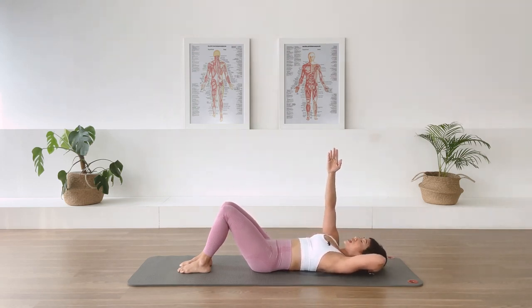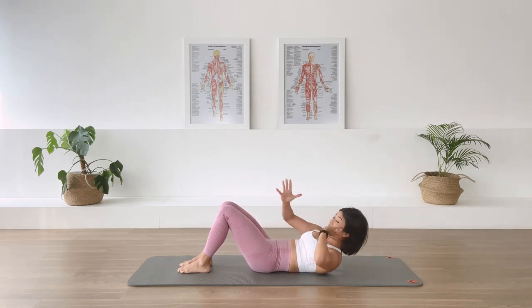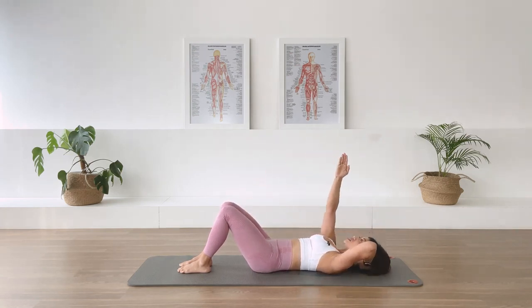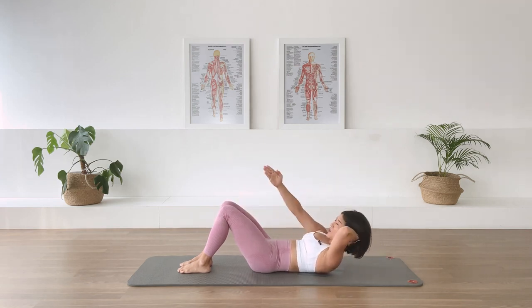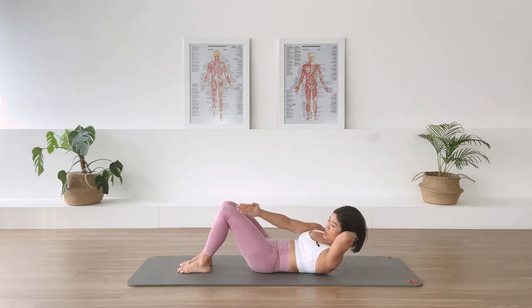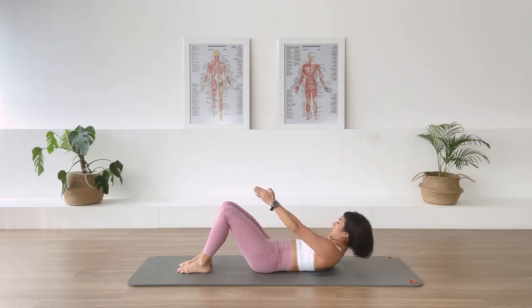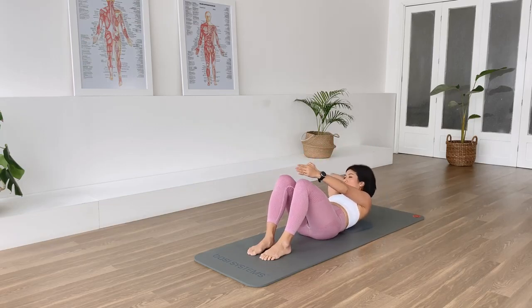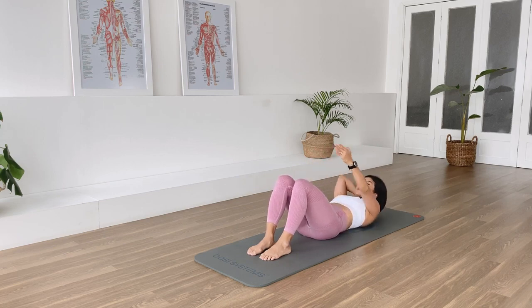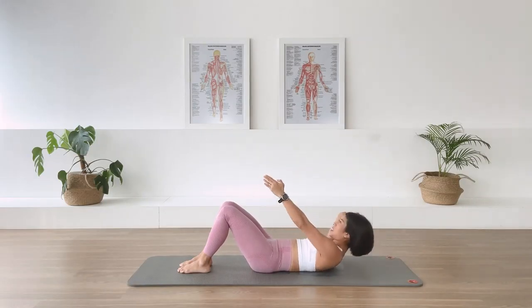Bring the right arm up to the sky — chest lift with rotation. As we in-breath, lengthen through the spine. Exhale, lift the head and chest up, bring the right arm across onto the outside of the left thigh. We are rotating the torso over to the left side and returning back to center. Three more — in-breath. Two. In-breath. Last — in-breath. Switch the arm, left arm up. Exhale over to the right. Continue for a few more repetitions. Last one — come back.